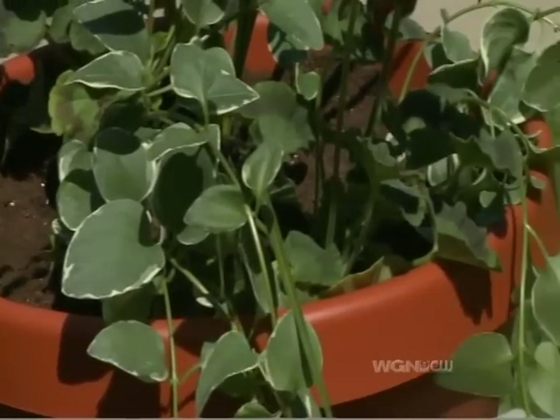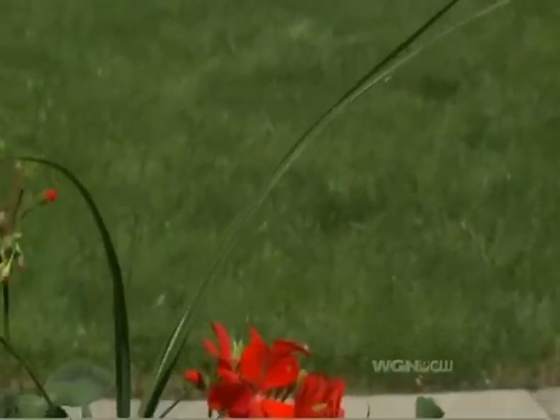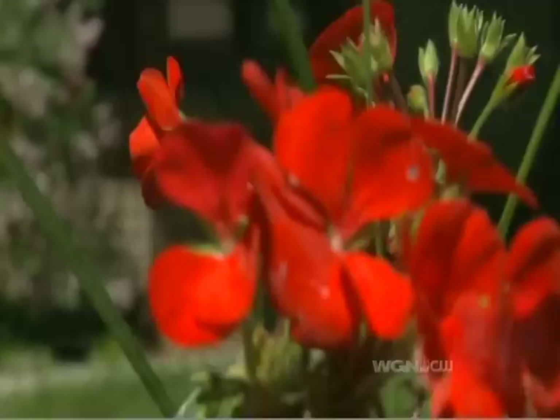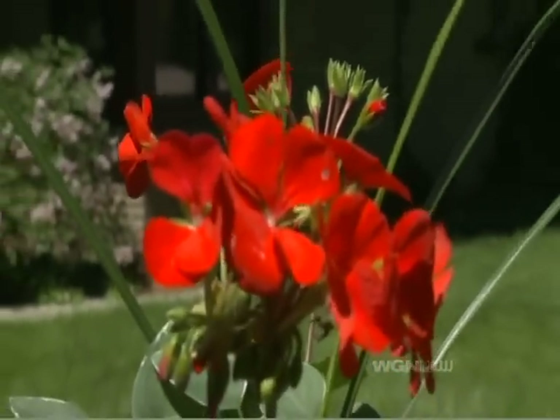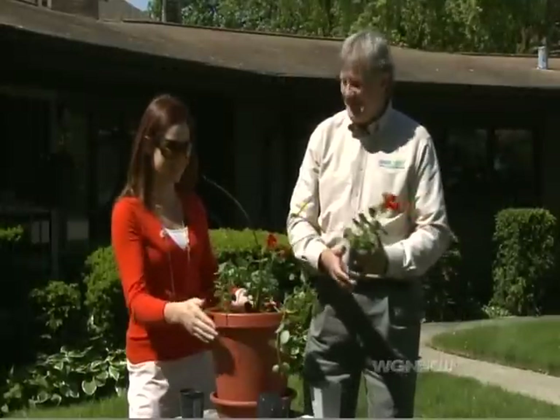And then choose your plants. What we have in the middle here is a spike — this is going to grow up high. We have a couple of seed geraniums. These are great for the sun, so you want to have this in the sun. That's kind of the great thing about a potted plant — you can move it around.